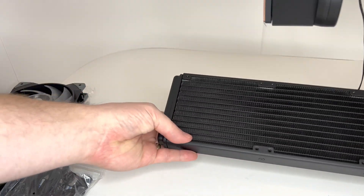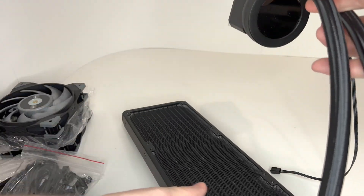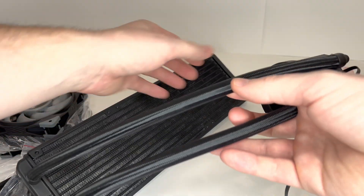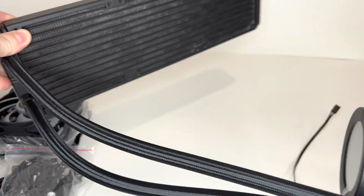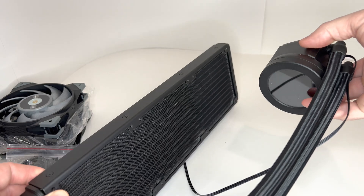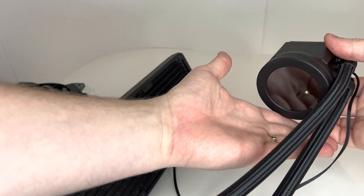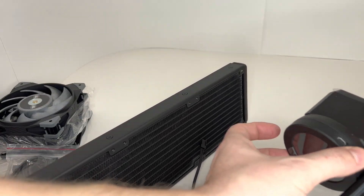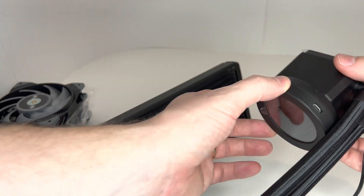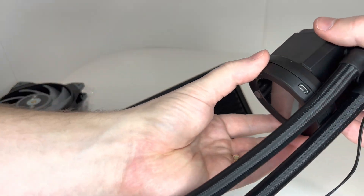Other side of the radiator, same thing. Now here is the brains of the beast. It's kind of hard to give you a good angle on this, but here's the LCD display — it's a decent size. Looks like this top here rotates, and you have what looks like a micro USB port.